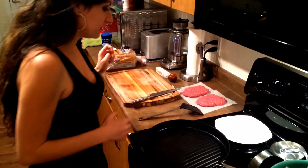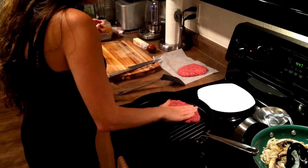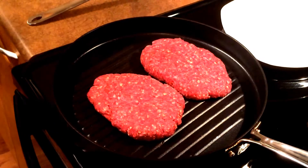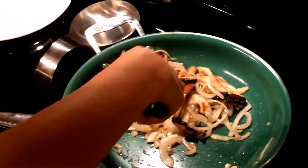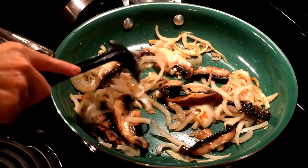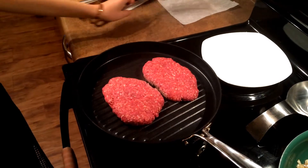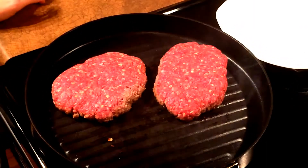Now it's time to grill the patties. The pan has been heating up and it's pretty hot. You want to hear that sizzle sound. The onions are going good here. Then it's time to flip it — you probably have to cook it for about three to four minutes on each side.